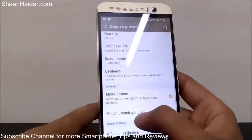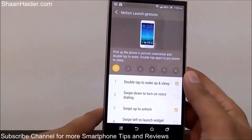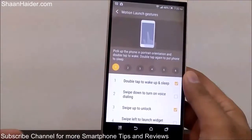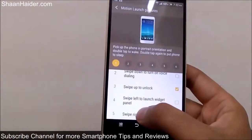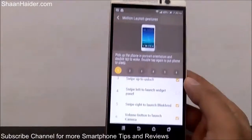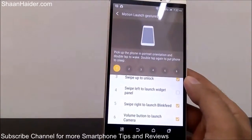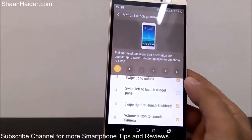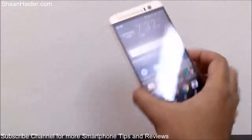So this is how you can use the gesture controls on your HTC One M9 Plus. There are six options: double tap to wake up and sleep, swipe down to turn on voice dialing, swipe up to unlock, swipe left to launch the widget panel, swipe right to launch Blink Feed, and volume button to launch the camera application. Thanks for watching, and don't forget to subscribe for more videos, tips, tricks, and hands-on reviews. Have a nice day!